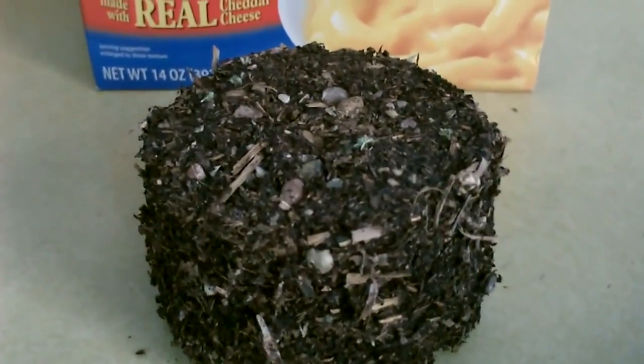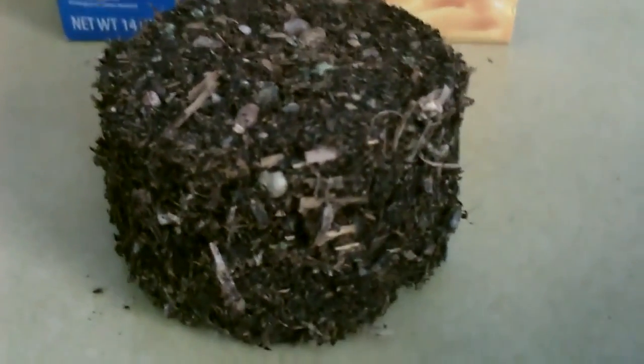Here's another one I made. That's just out of old leaves — looks like dirt but it's just really old leaves.